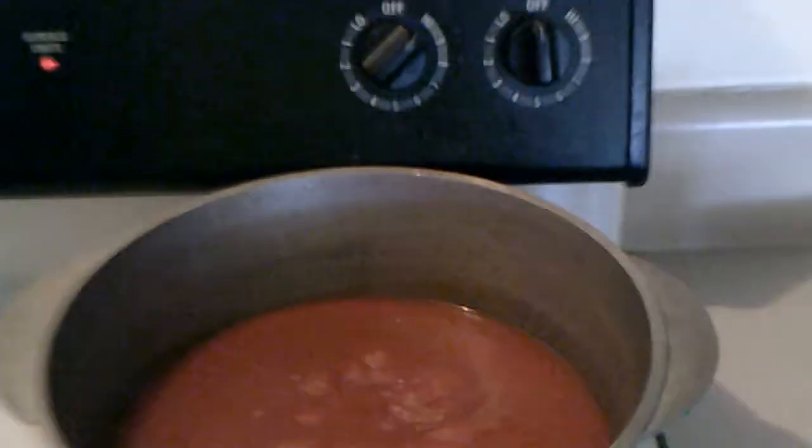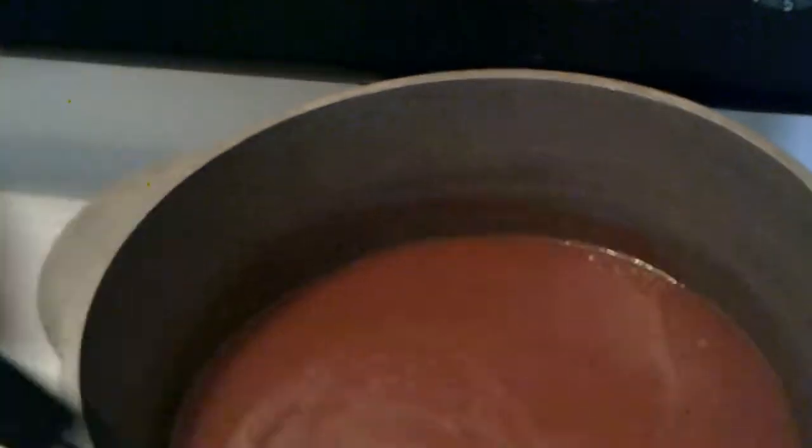And then when it gets all mixed up and everything, then it'll be time to eat. I'm going to give this a quick stir over here. There we go.